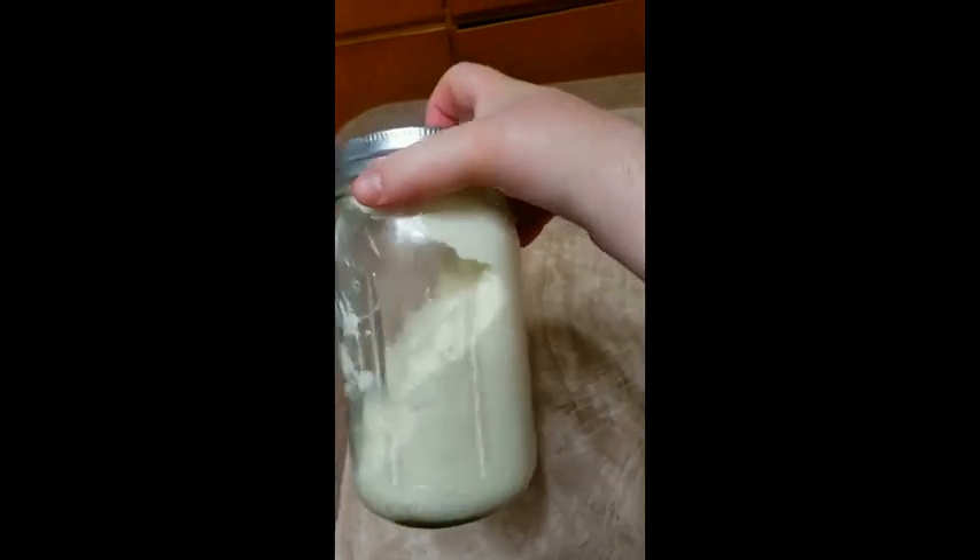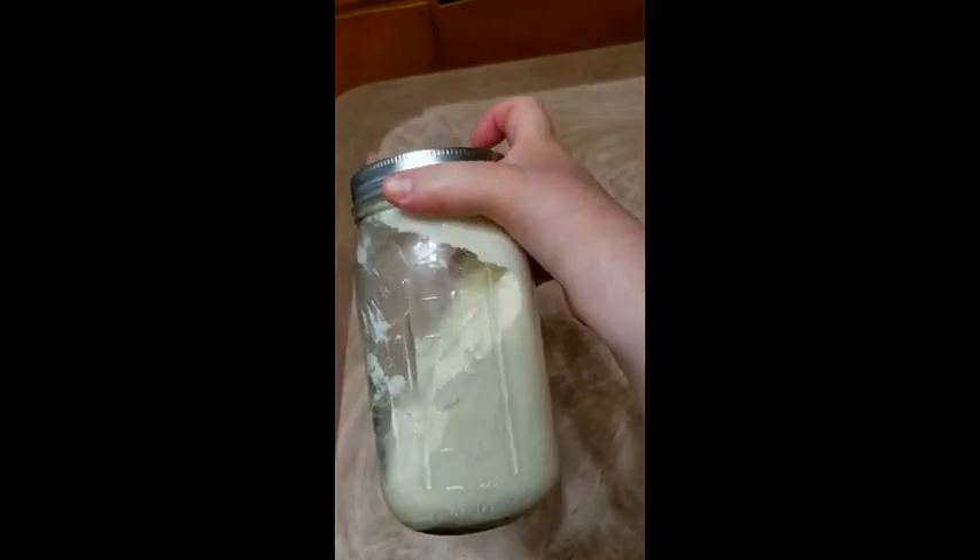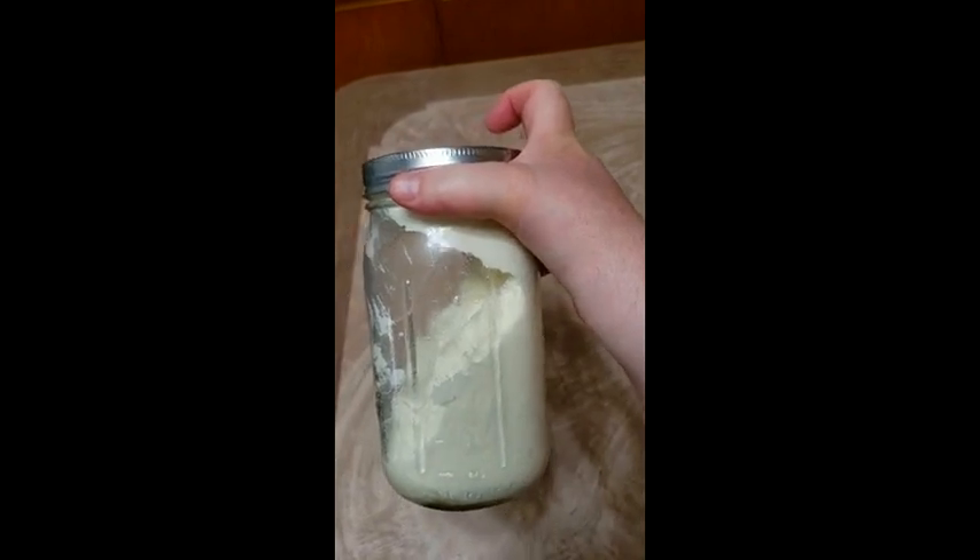And I'm going to go back to shaking it. Alright, so after quite a while, you are going to know — it's going to start to chunk up, and it's going to be no longer super fluffy like it was before.